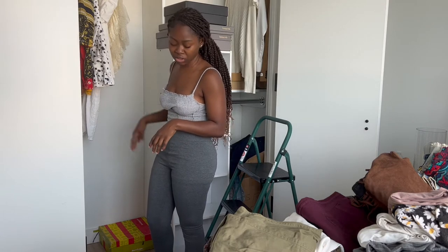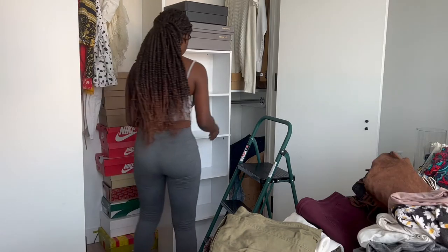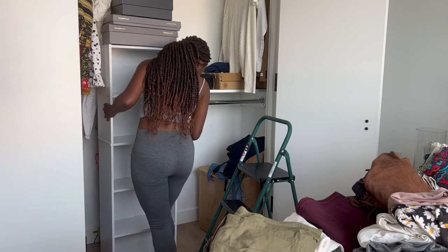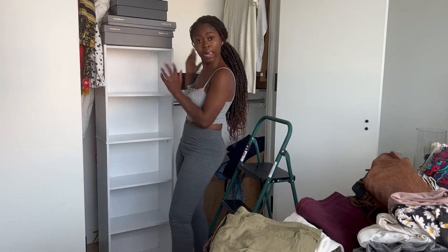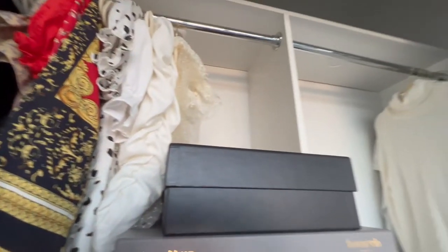This extra shelf on the side didn't come with the closet — it's actually from my last apartment, and I got it from Amazon for extra organization, so I'll make sure to link it below for you guys. This is what it looks like with the boxes behind it — sneakers and sandals for summertime that I'm not going to be using right now. I just have this shelf in front of it. It's all about knowing how to maximize the space you have and make it work for you.